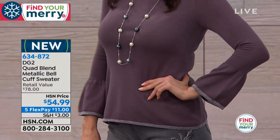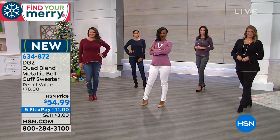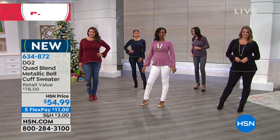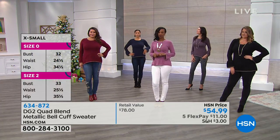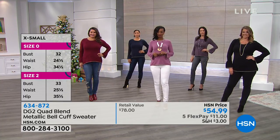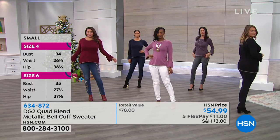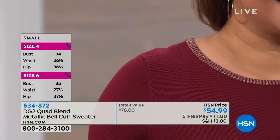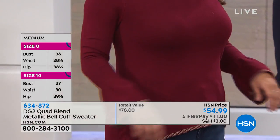On sizing: model Gabby is 5'10" wearing extra small; Emily is wearing large in black. The sweater runs true to size, so you can shop confidently for your regular size.